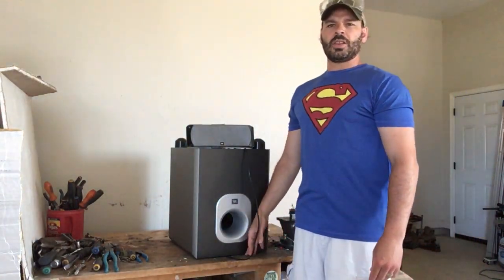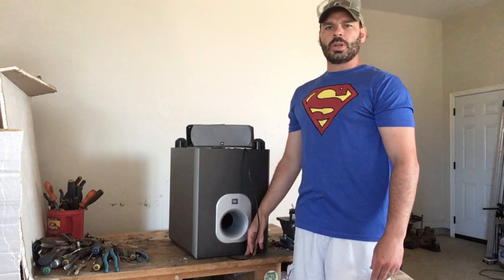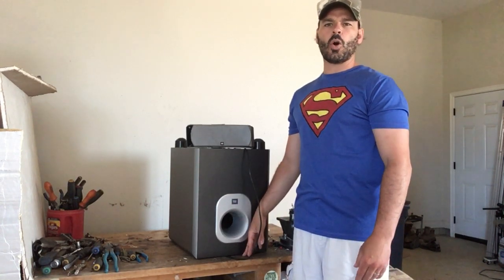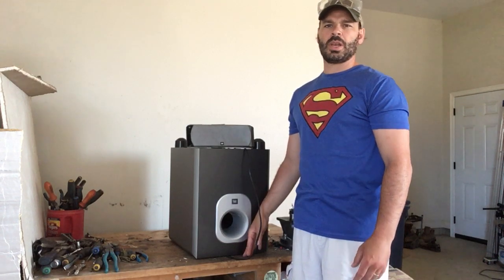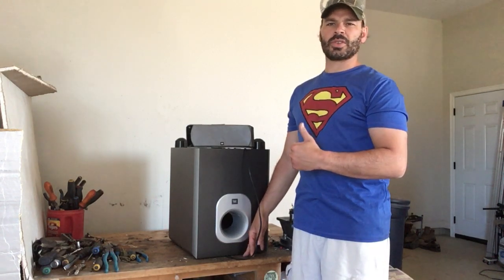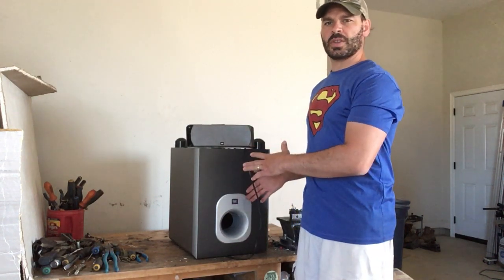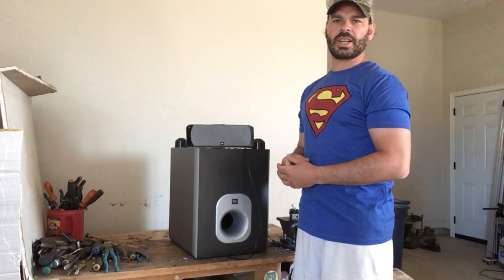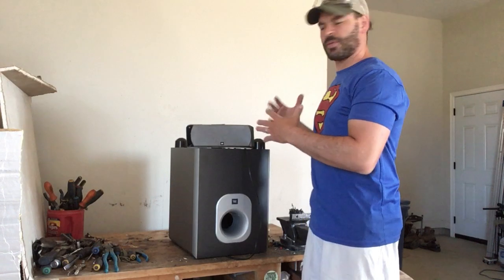Hello scrapers and planet lovers, Tin Man here with another video. Today is part two of scrapping a home surround sound system. Shout out again to my friend Chris Gaglion for giving me this unit — it didn't work, so rather than drop it off at an electronic depot, he gave it to me for this video.